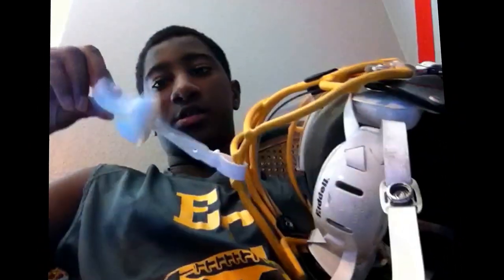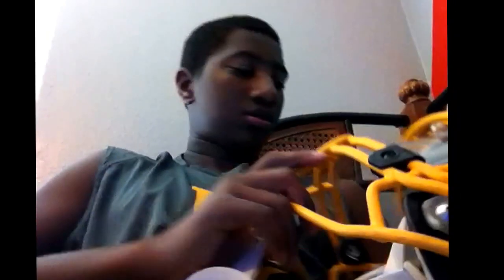Here's my VedX mouthpiece. I'll be doing a review on this pretty soon. This is a medium.